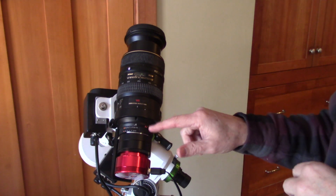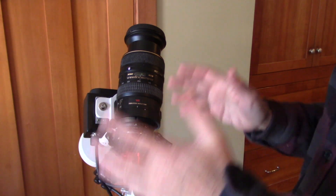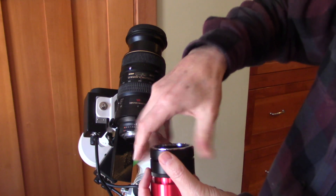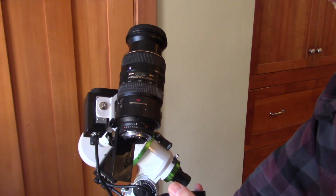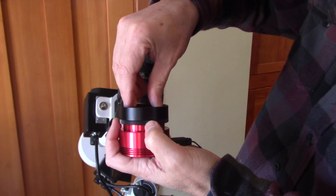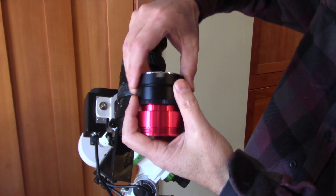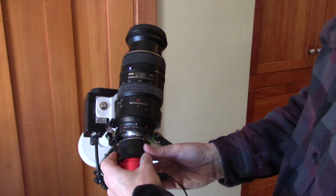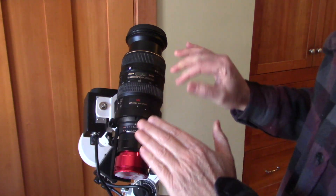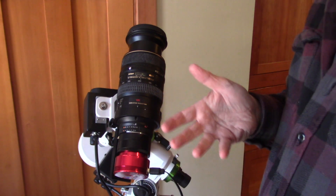So I would do that first so it has the brightest possible image and it's easier to compose and focus and get everything worked out. Now after you've got everything set up — your polar alignment, everything's good to go — I would very carefully take this off, unscrew the top one and set it down on a tray. Then do your first filter, whatever that's going to be. The first one I did was hydrogen alpha because I love the red. Then screw this back in, very carefully put it back on, and try not to adjust where you are. The focus will change, so go back in and redo the focus, and then you can start your narrow band imaging.